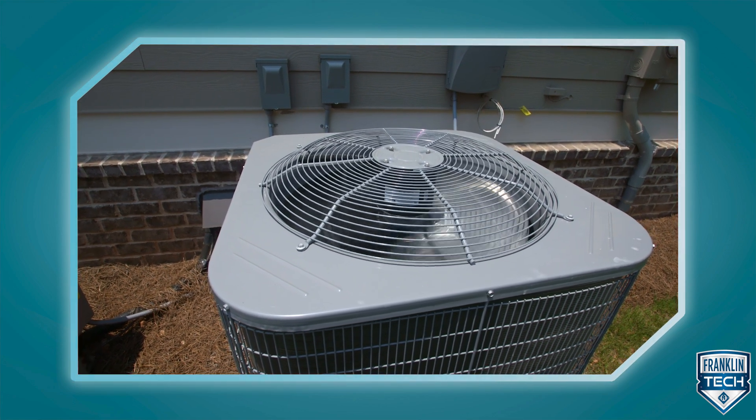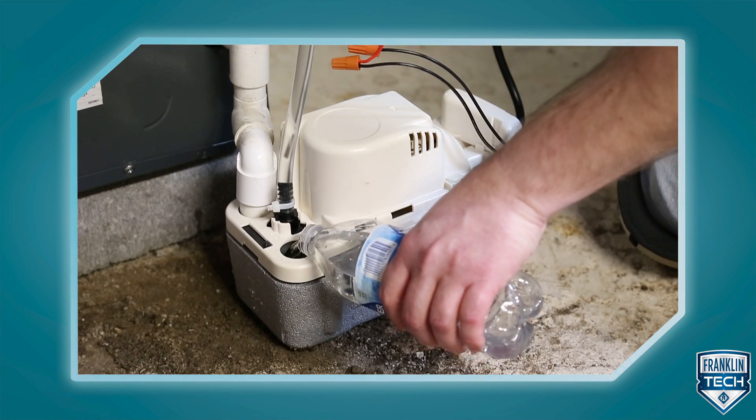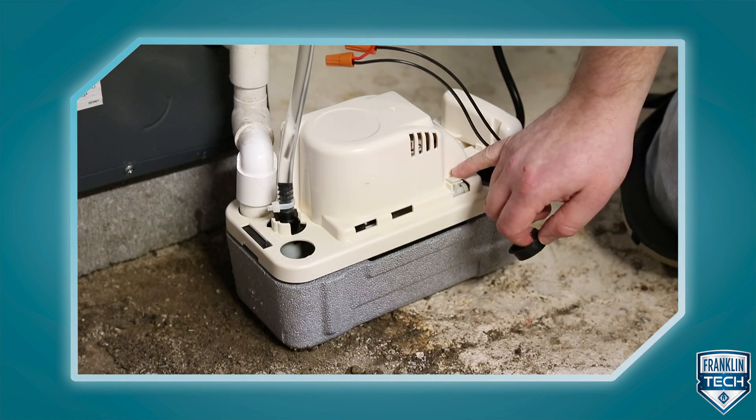Condensate buildup in air conditioning equipment can wreak havoc on your HVAC system. To prevent the unwanted collection of water, it must be drained away by gravity. If gravity drainage is not possible, a condensate removal pump comes into play, pumping water to the drainage point.